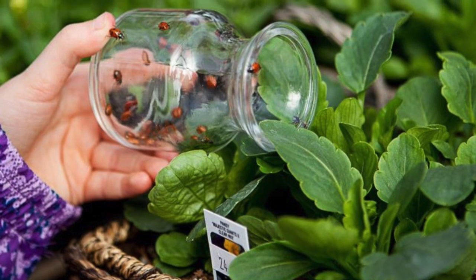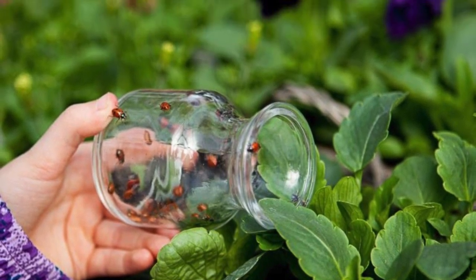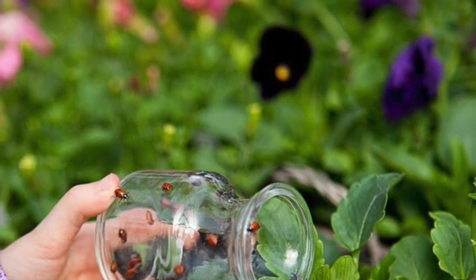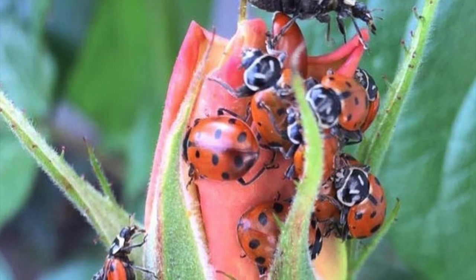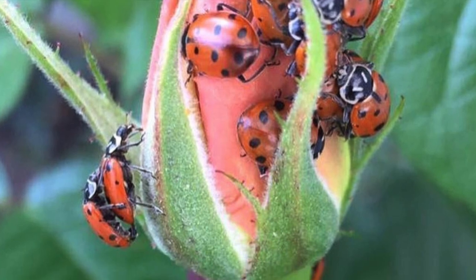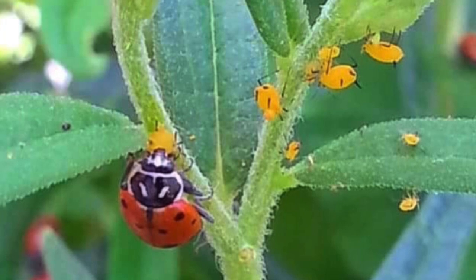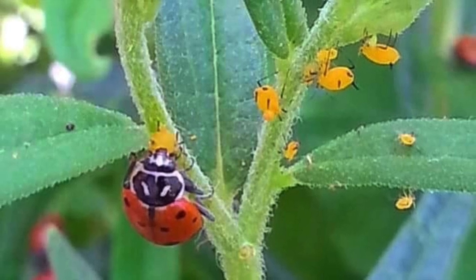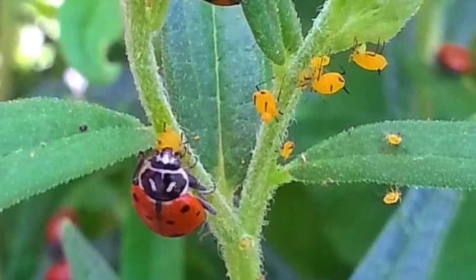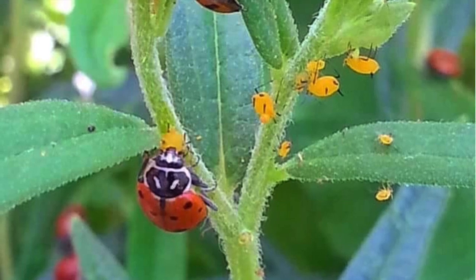The next option is to release ladybugs into your garden. Even though it is a good way to get rid of pests, my next one is going to be an even better one. If you are going to buy ladybugs, you want to make sure that they're native. A lot of ladybugs that I found are farmed and not native, and they could actually be a little detrimental to your garden. So make sure you're buying them from a reputable place that confirms they are native to the land.